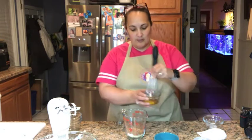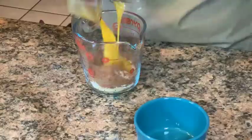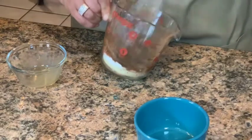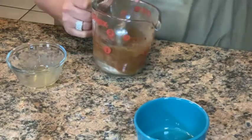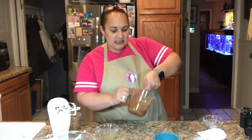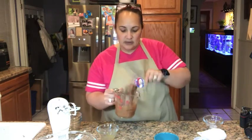Add one egg and about a half teaspoon of vanilla extract. This is basically going to be your liquid for the cake. Mix it up really well — you can use a whisk, spoon, or fork. I'm switching to a spoon. You don't need to over-mix it, just make sure the egg is beaten in really well so you don't have egg whites in your chocolate cake. That's it — simple, easy peasy!